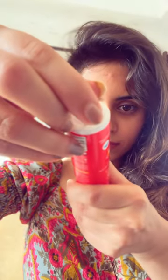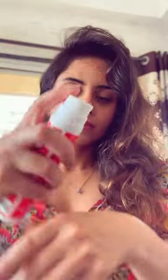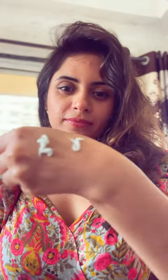You will see a small hole in the bottle. You have to poke that hole 4-5 times and hold the bottle in an inverted position. And that's it — your product will dispense smoothly after that.